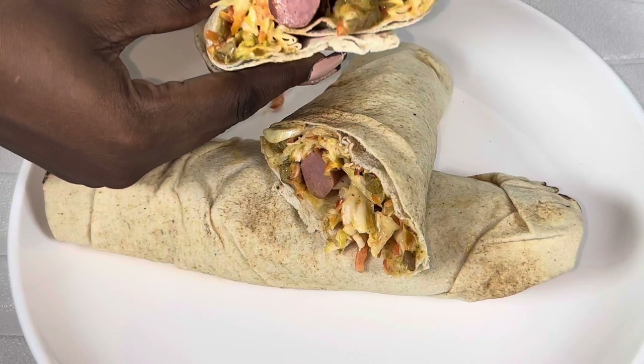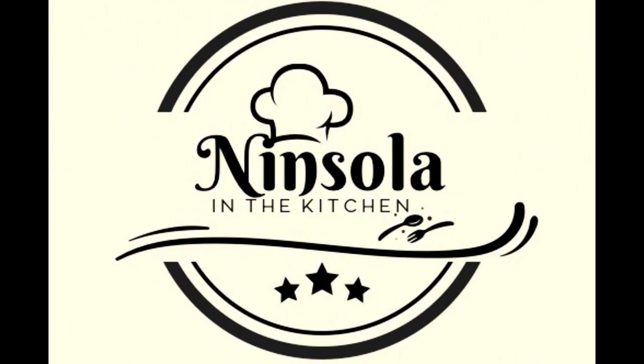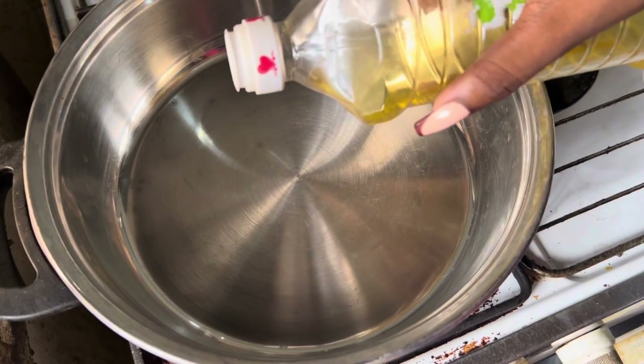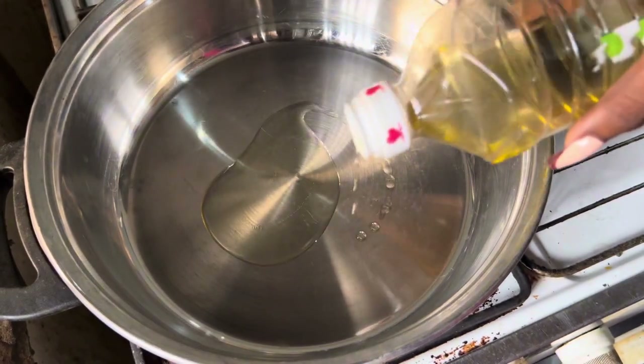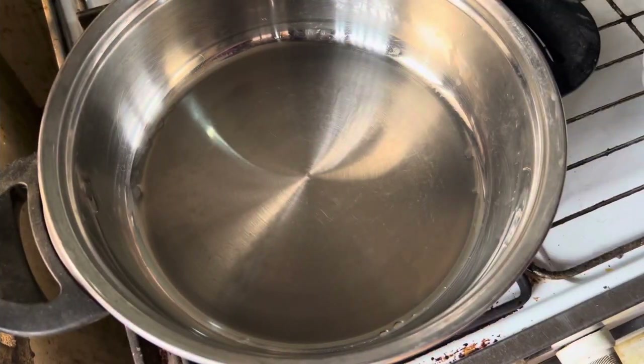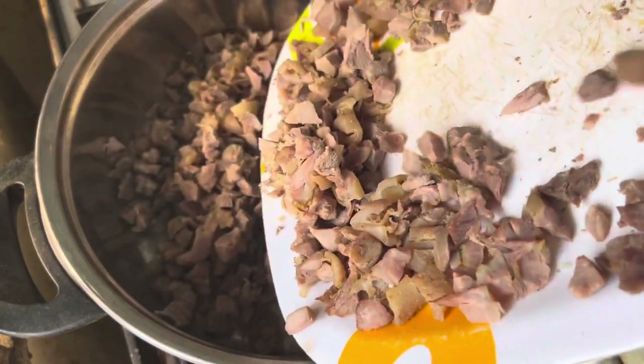Hi guys, welcome back to my YouTube channel! In today's video I'm going to be showing you how to make this amazing chicken shawarma. To start things off, in a heated pan add in your oil, and once the oil is properly heated add in your chicken thighs. I always use chicken thighs because they are the juiciest part of the chicken.